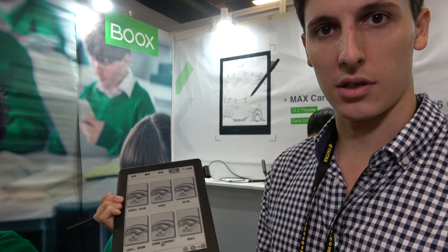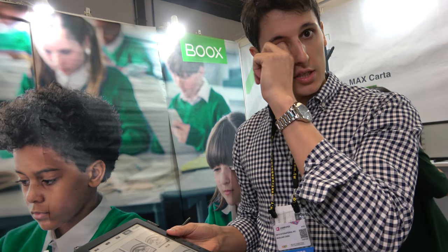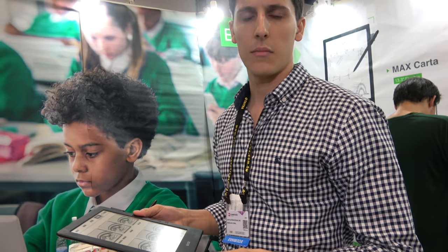There's no content here because it's just the software prototype. In China we already have some education-related projects. Besides that, we are already talking with people from European countries who are interested in education applications as well.